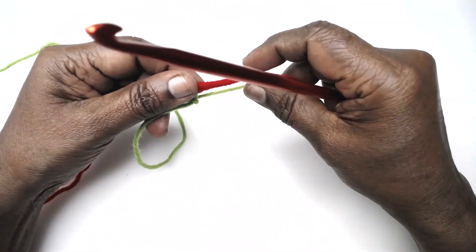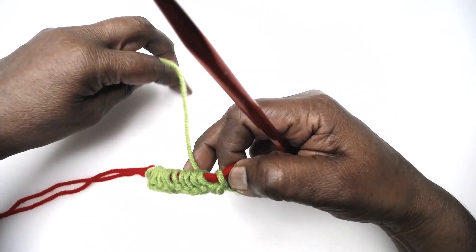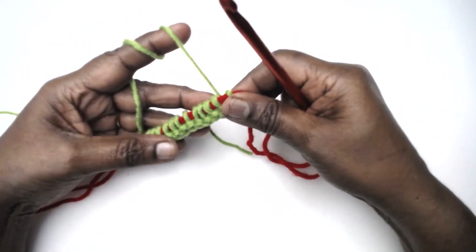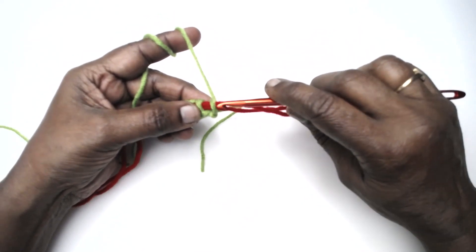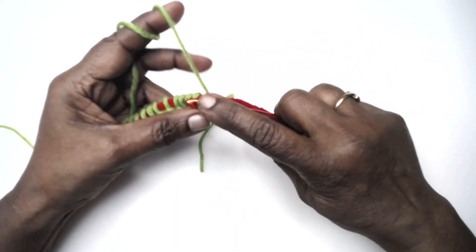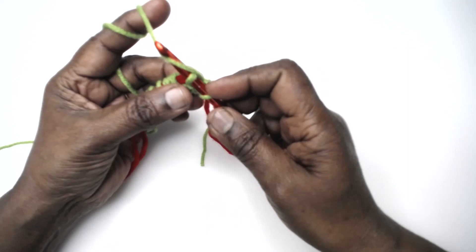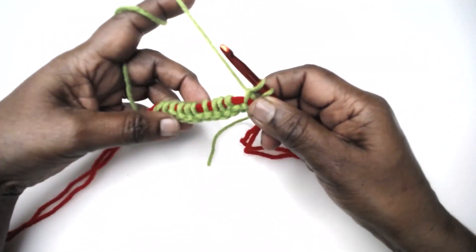I'm going to show a very simple stitch in this. We will be working and picking up the working yarn from right to left. There are different ways of working for different stitches; this is the most basic one I'm going to show you in this first video. Insert your hook from right to left, keep the yarn behind, and pick up a loop. Similarly pick up a loop from each of the stitches.